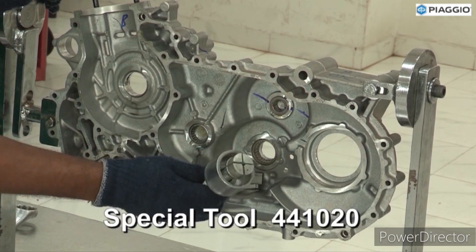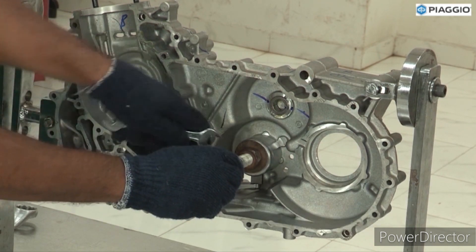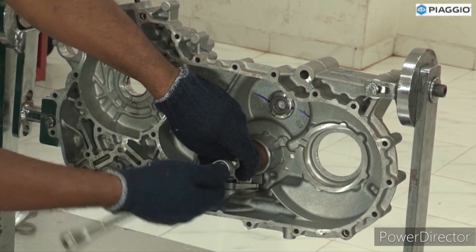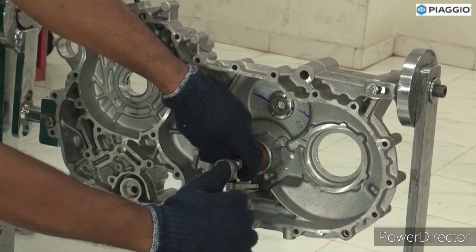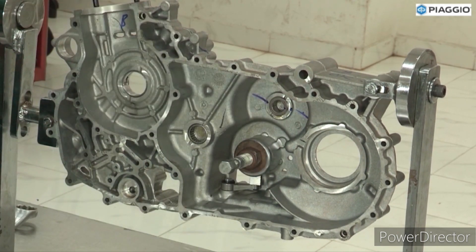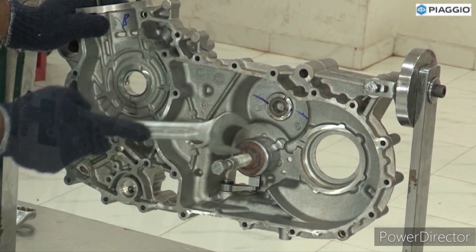Main shaft NRB removal. Use special tool. Hold the nut. Tighten the bolt. Tighten the nut and tighten the bolt. Remove NRB.